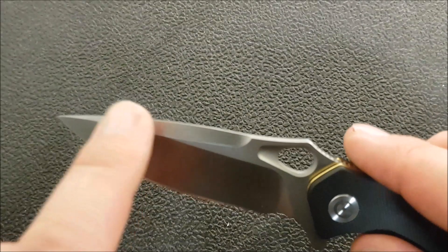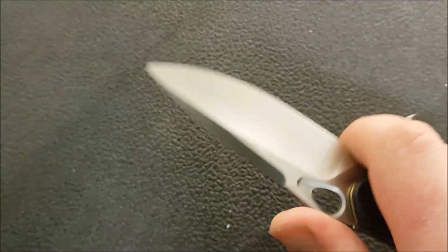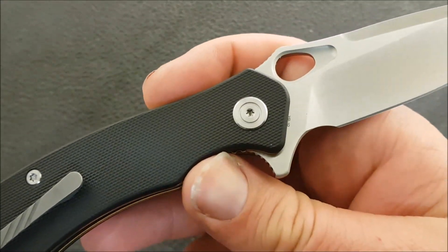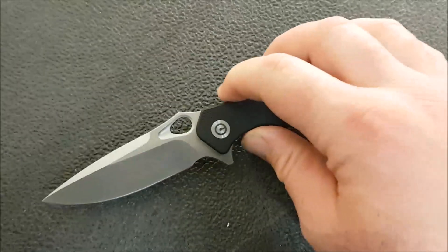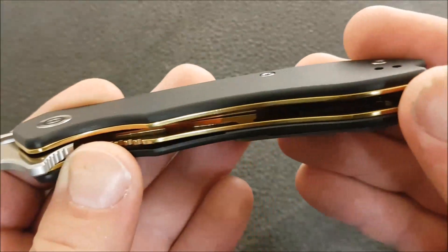VG10 blade, hollow grind, drop point, nice top swedge — I like that they haven't carried the swedge back too far — a bit of jimping on the thumb ramp, and a finger choil that works pretty nicely. Moving on to the lockup, we've got a stainless steel liner lock with those beautiful gold liners — perfectly fitting, as I said about my last Civivi knife, for the gold desert eagle that a Russian gangster would be carrying.